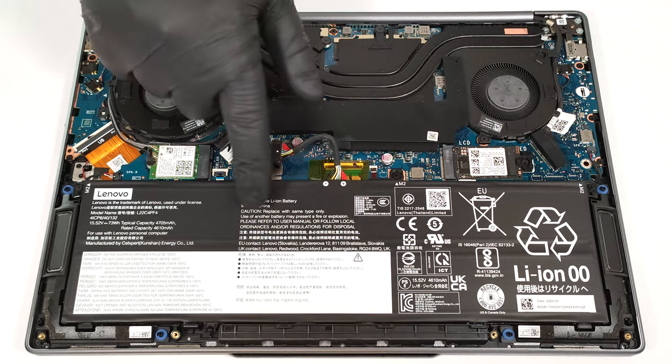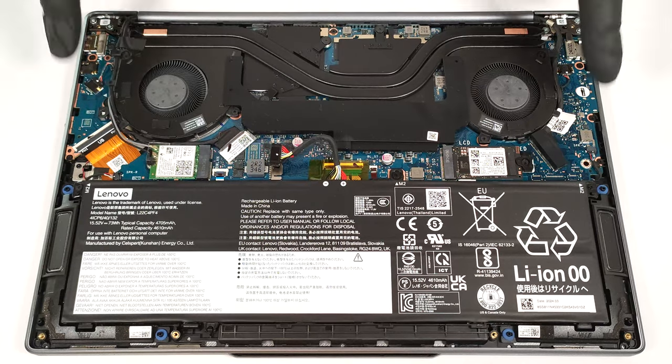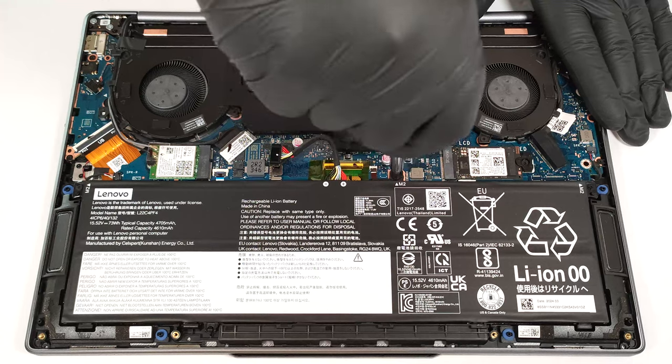This machine has a 73-watt-hour battery. To take it out, unplug the connector from the mainboard and undo the three Phillips-head screws that fix the unit to the base.